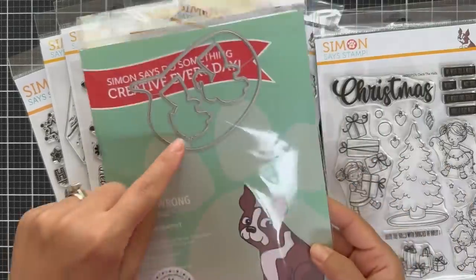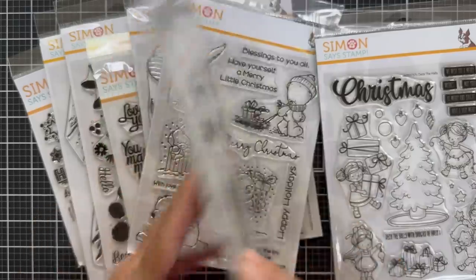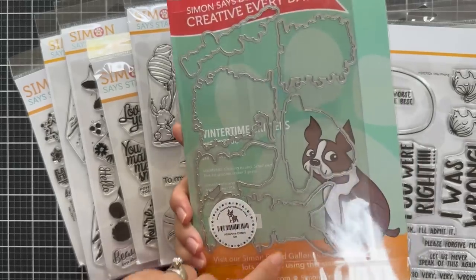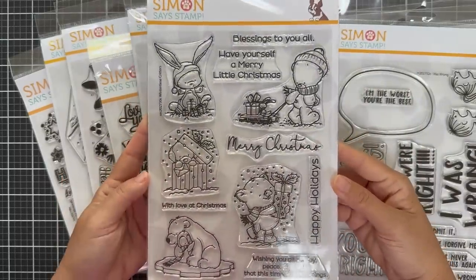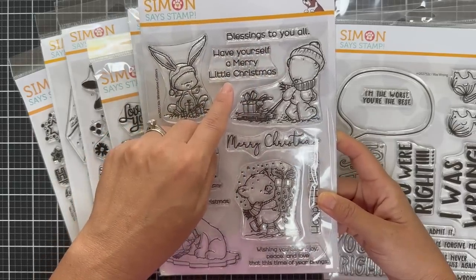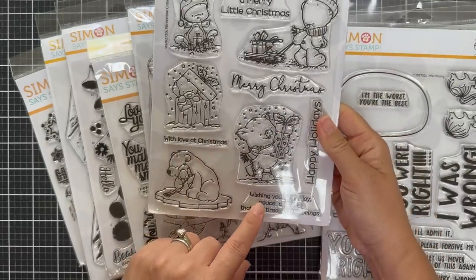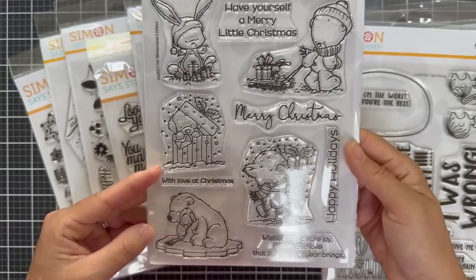Wintertime Critters — coordinating dies for all those cute little critters. Look at all of them: bears, bunnies, polar bear, there's a pig holding a present with a cute scarf. There are lots of holiday themed sentiments to pair with these images — Merry Christmas, Happy Holidays, teaching you all the joy and peace and love that this time of year brings. Very heartfelt with love at Christmas.